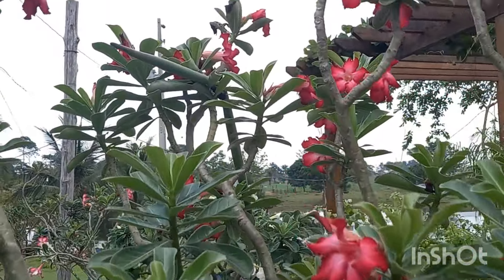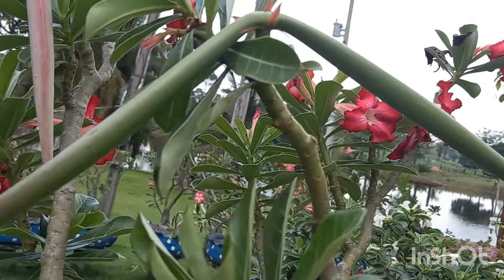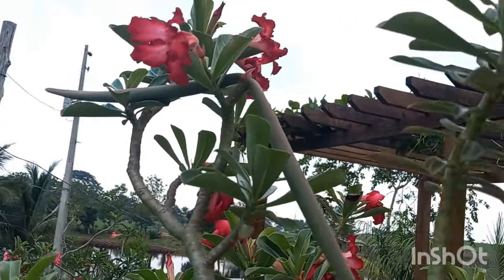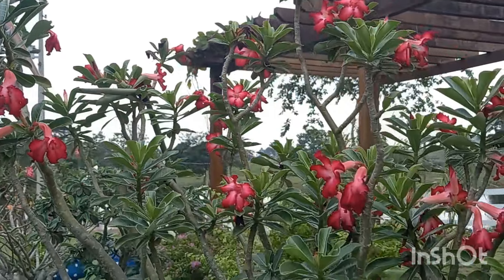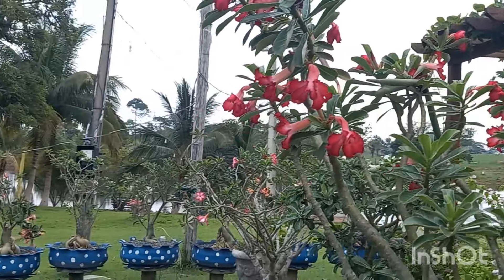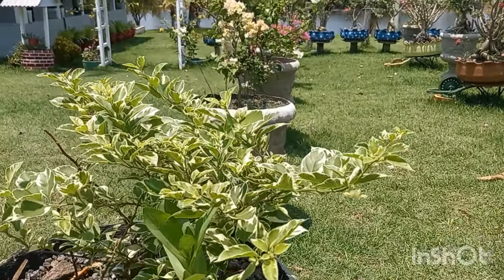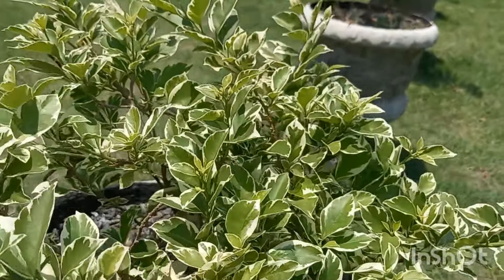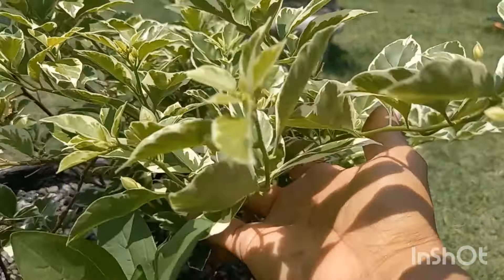Tem até vagens - eu creio que são os bichinhos que passaram por aqui polenizando. Olha o tamanho, enorme. Ela está gigantona, está enorme essa rosa do deserto. Aqui estão as primaveras. Essa aqui é de cor branca pendente - olha que folha mais linda, variegata. Em breve vai ficar linda, linda, linda, gente.